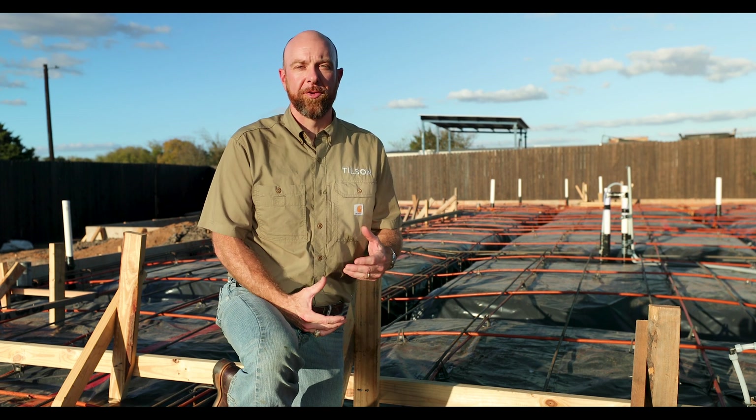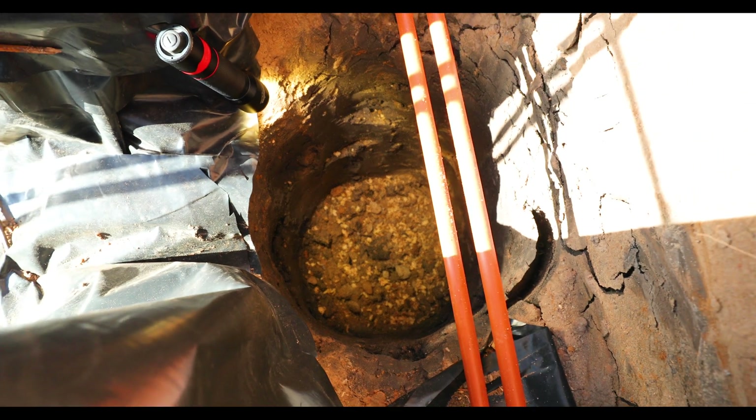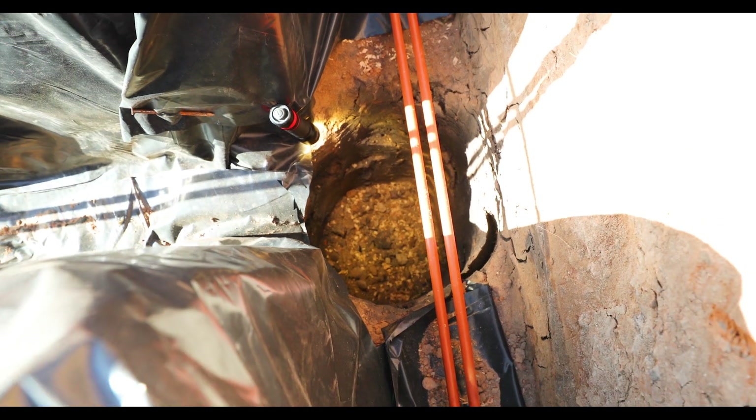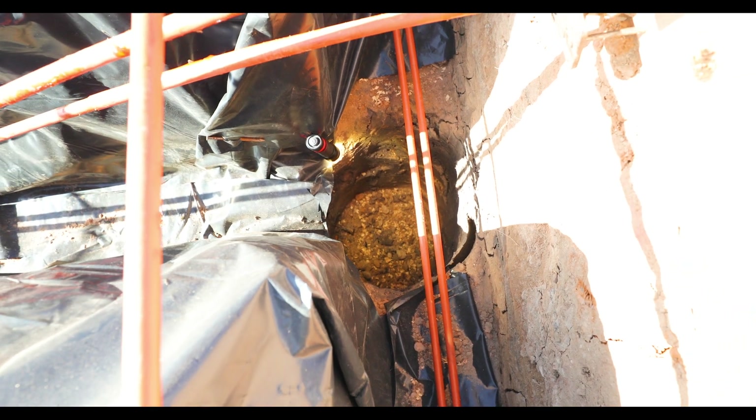In some cases the engineer calls for additional things that we might need. This is a great example here on the Canyon model home — they called for what they refer to as hard points, which in this case was 24 inches of embedment or penetration into the undisturbed soil. If the engineer calls for those, we'll design them to their specifications and get with you on how we're going to do those.